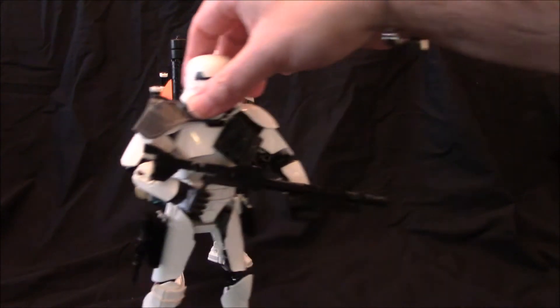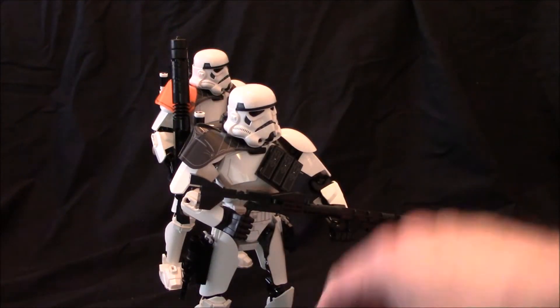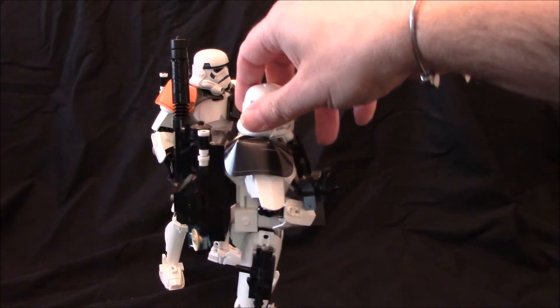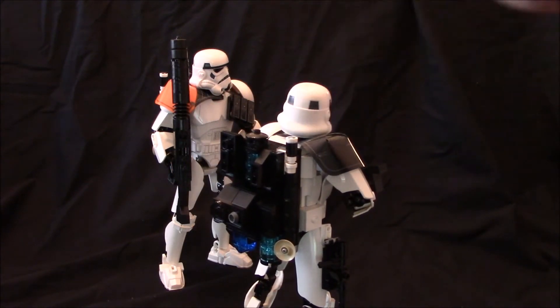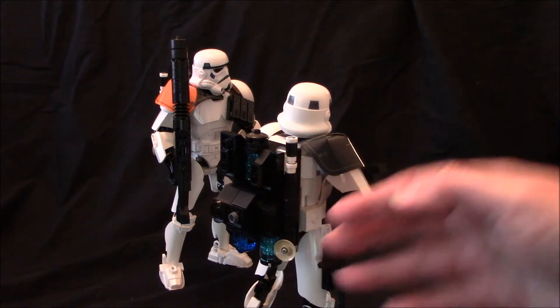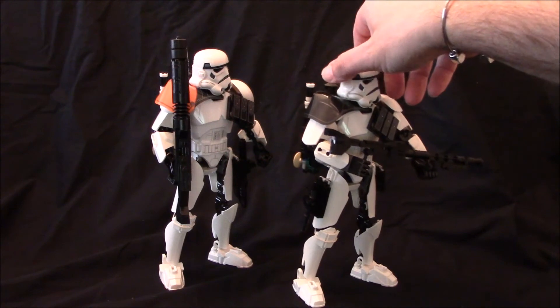I've made some sand troopers here. Sand troopers, of course, have a nice long rifle, accessory packs, and the big addition is the huge backpack on the back. You may remember these guys — they made an appearance in the original Star Wars and a few of the commanders appeared in Rogue One as well. You can see this nice big heavy backpack. Kind of feel sorry for these guys walking around the desert with all this gear on.